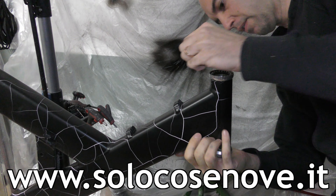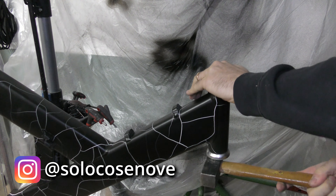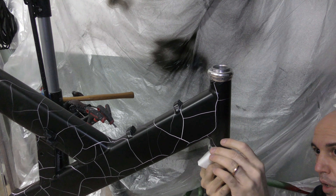Hello, I'm Ale and welcome to SoloCosenove! But before moving on, leave a thumb up, subscribe to the channel and activate the bell so you won't miss any content like this and help the channel to grow! Thanks! Furthermore, on the website www.solocosenove.it you'll find all about the SoloCosenove world.